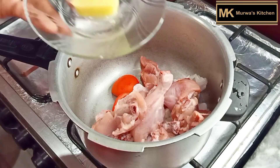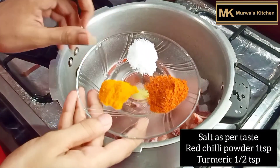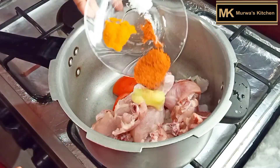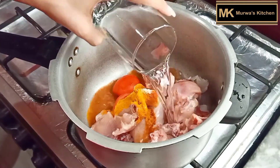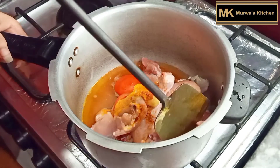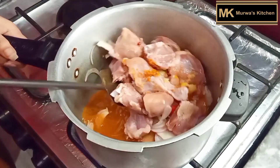I will add the tomatoes — about 2 to 3 tomatoes in total. Along with some spices. Then I will add 1 glass of water.